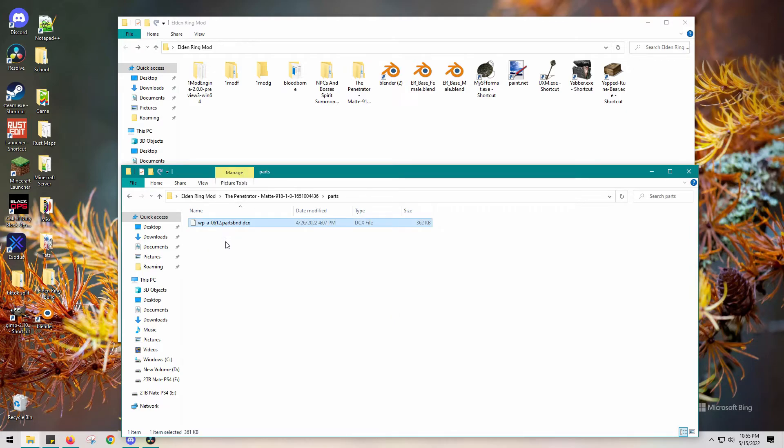Now we're going to open this .dcx file — it's super easy. Now that you have all those shortcuts in this window, drag that file and drop it on Yabber. It's going to make a folder, and that folder contains everything hidden inside that document file. Open it up and navigate through: open the data folder, and you're going to recognize parts, weapons, and some other files. You're going to need these files for the next step.